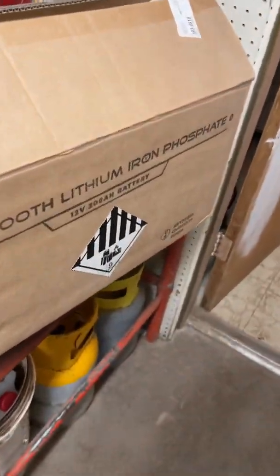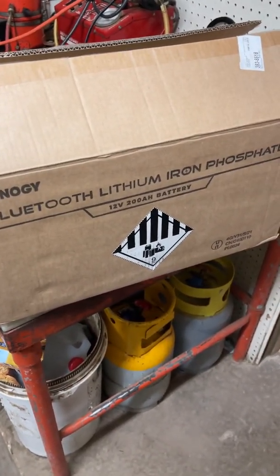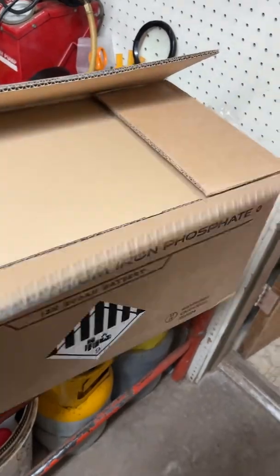What I didn't show you guys before is what we're going to be using for our battery, and that's going to be the Renergy 200 amp hour Bluetooth lithium iron phosphate. Pretty excited to get this in — it's going to be so much better than what we currently have on the trailer.